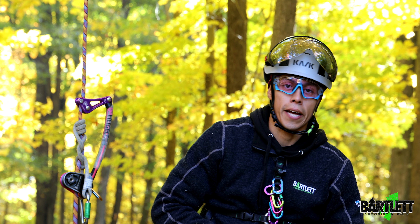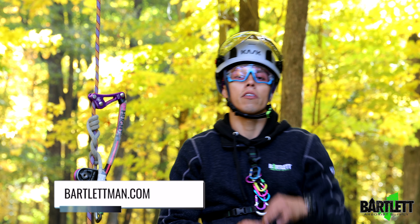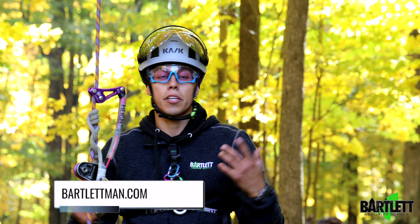Hey guys, welcome back to Bartlett Arborist Supply. Today's video we're going to be discussing the Skylotech Ringo. It's an aid for your hand when you're ascending — you can use it on rope walk or frog walk.